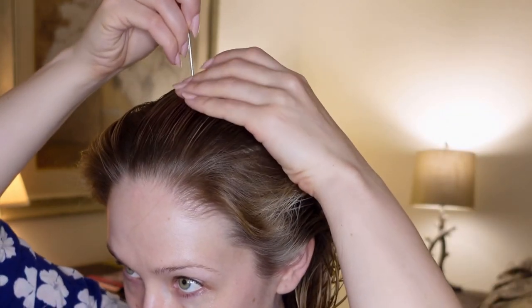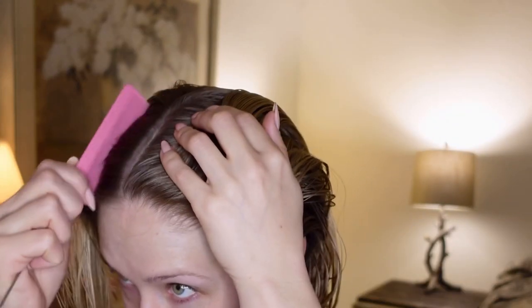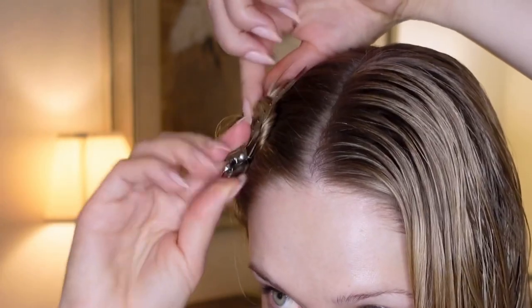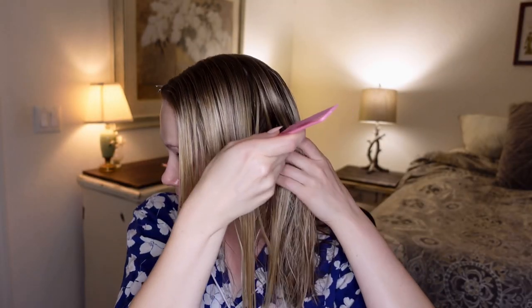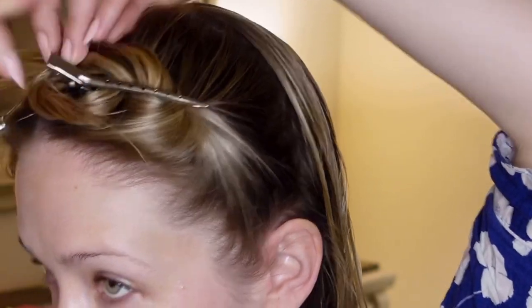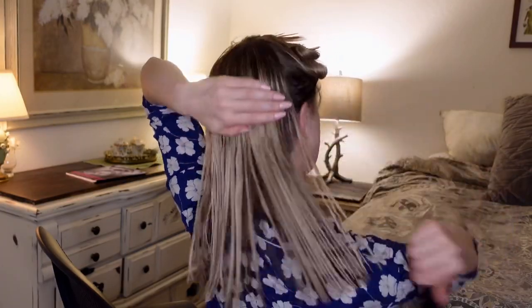To start out, I'm creating a middle part and we're going to form our hair sections using a rat tail comb. Create a square section behind each ear and section off that hair with a duck bill clip. The remaining section will be the back, and you can separate that area as well.